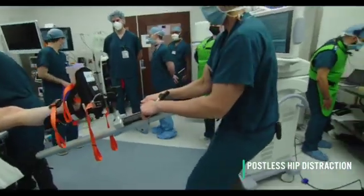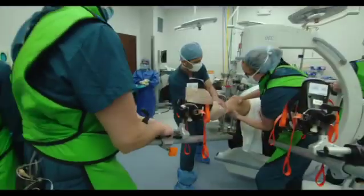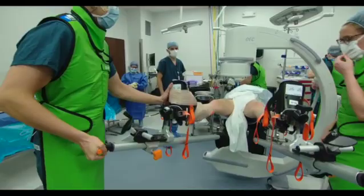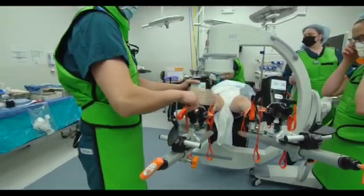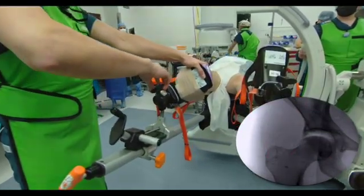Once the surgical limb is secured in place, distraction is sought by pulling the surgical limb caudally with the goal of achieving 8-10 mm of joint distraction. Upon assumption of adequate hip distraction, the leg must be positioned in 10-15 degrees of hip adduction and 20-30 degrees of internal rotation prior to fluoroscopic verification of achievement of the desired distraction.